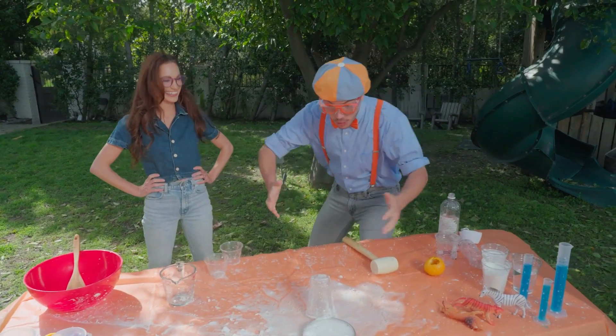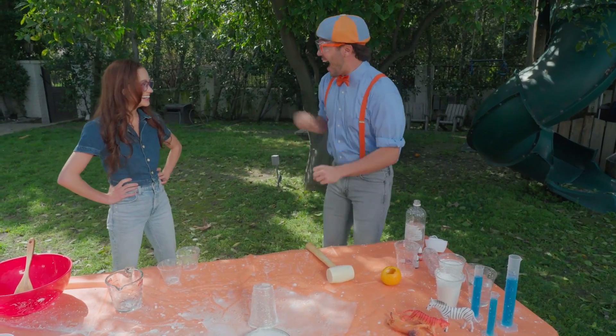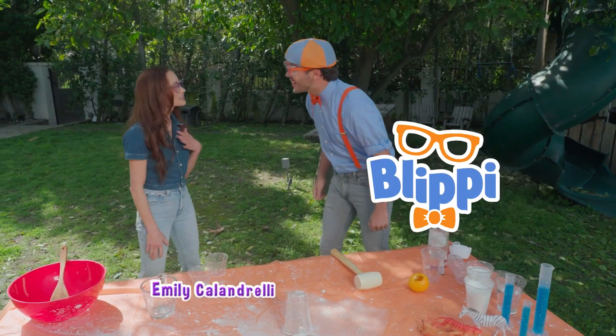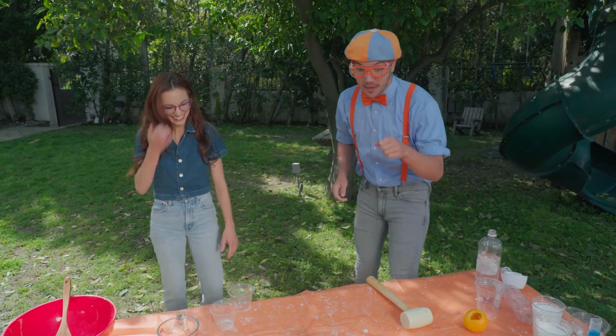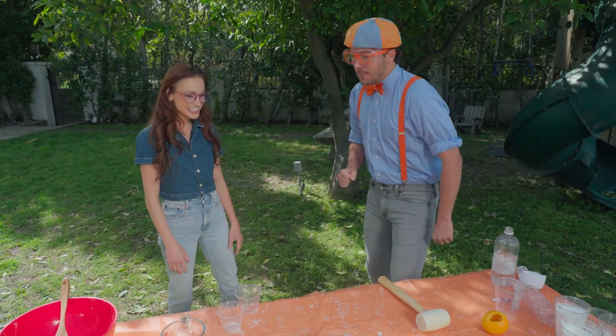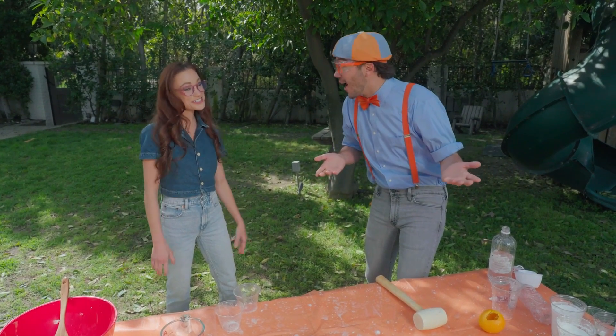Did you see that paint can shoot up like a rocket? Hi, I'm Blippi. What's your name? I'm Emily Calandrelli. Nice to meet you. It's so nice to meet you, Emily. That was an amazing experiment you did. Do you think you could teach us how to do it? I would love to. Awesome!